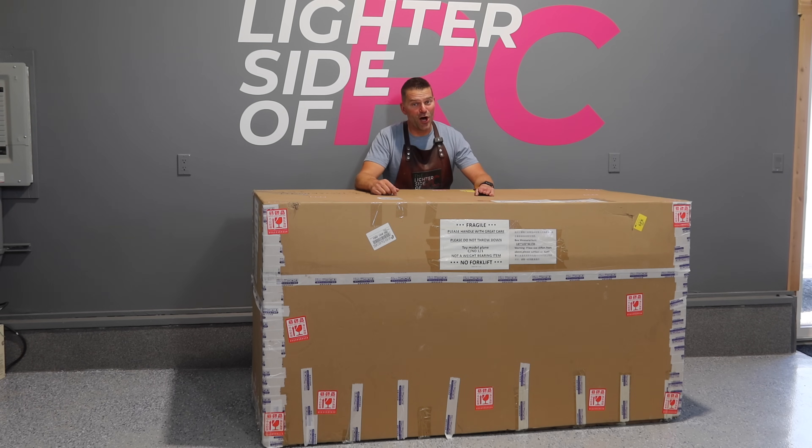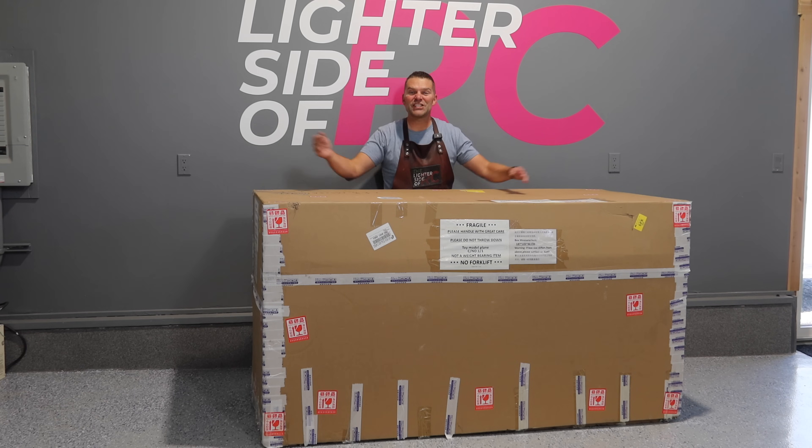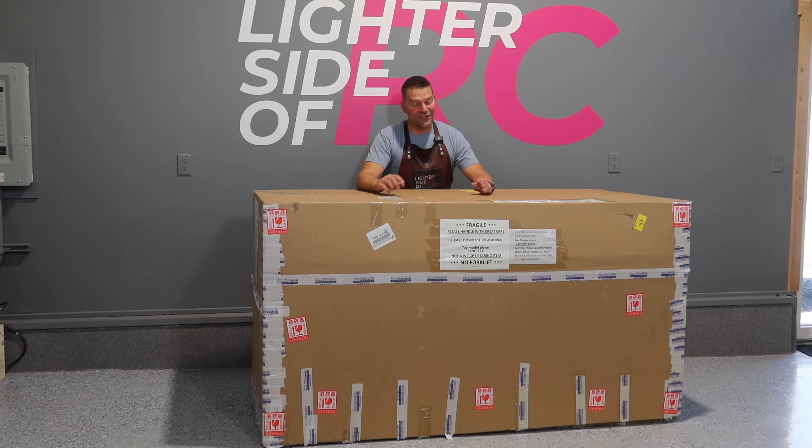This is the biggest box we've ever gotten from SkyMaster. This thing is huge. It's got an amazing plane in here. If you see the title, you know what's in here. Let's unbox this beautiful Su-30.